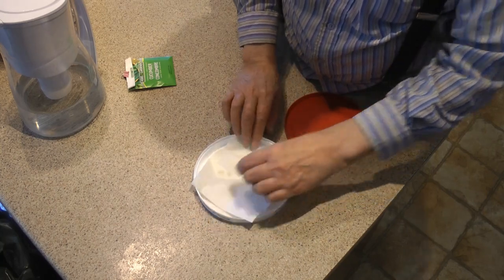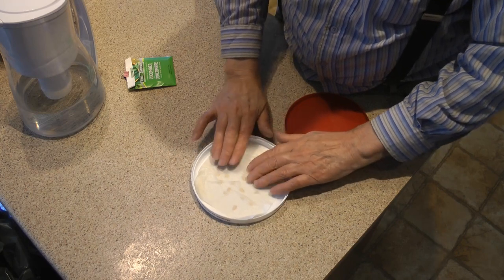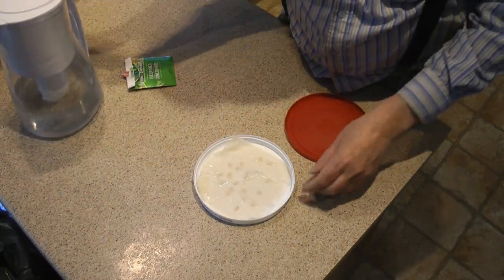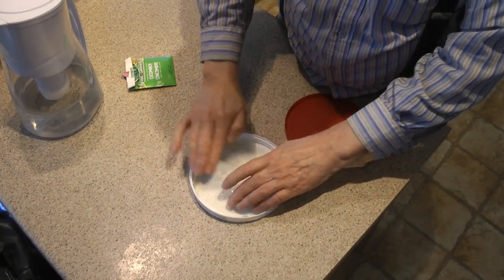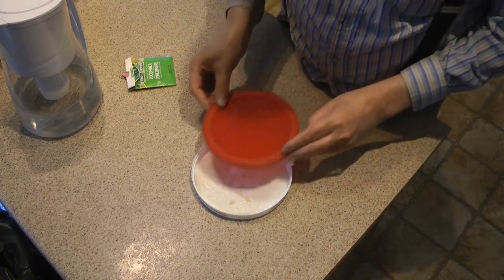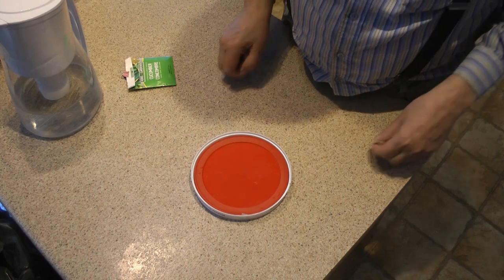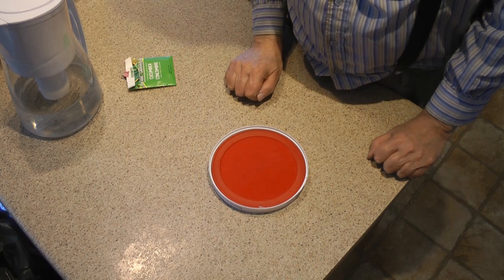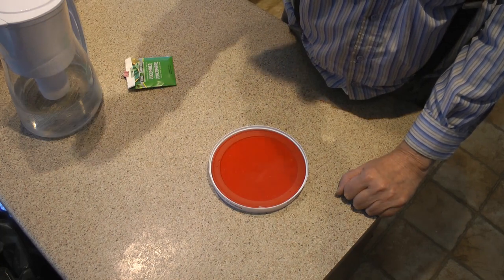Now let me put the paper towel over the top of them. Make sure they're nice and wet and really stuck in there in the paper towel. I'm going to cover that and put it up in the cupboard — up nice and high in the dark where it's warm. I'm going to check on them every day and I'll show you in maybe four, five, or six days.